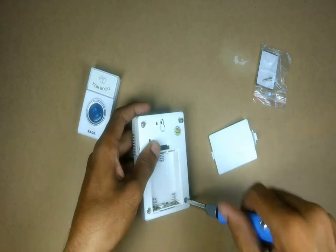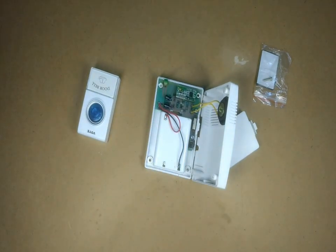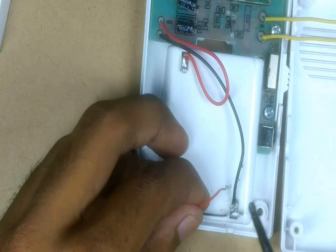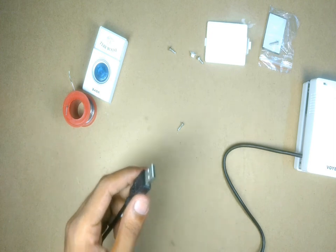For that, first I opened the receiver to see what is the circuit inside. This receiver uses 3 AA batteries which is around 4.5V, and the closest power supply I could find is a USB. Hence I soldered 2 wires from a USB cable to the 2 power supply wires of this receiver board, and I power this circuit using a USB adapter.